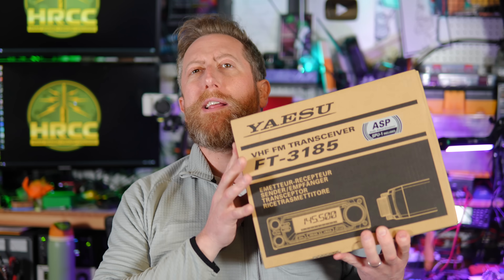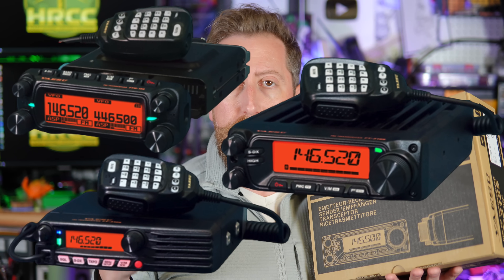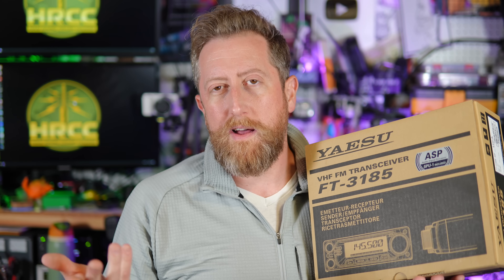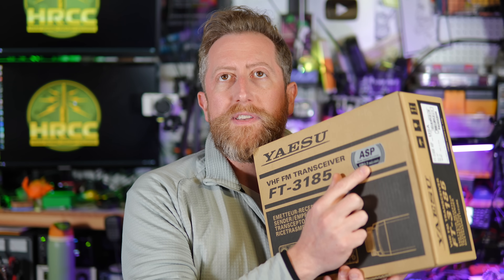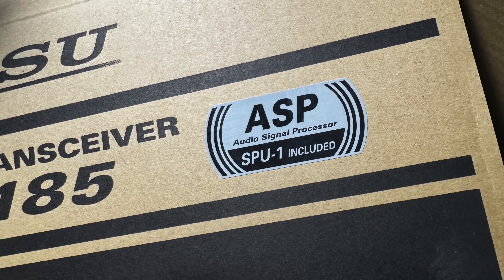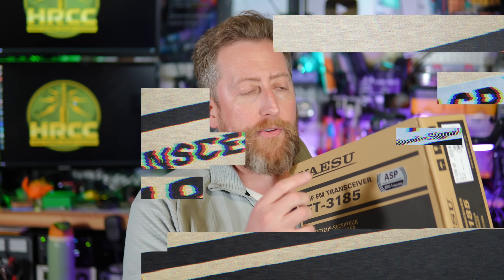During my ARRL Teachers Institute livestream slash telethon, I gave away a radio — this Yaesu FT-3185. This is one of three radios new to the Yaesu lineup of mobile radios, all with decent price points. This one sits right in the middle, being a VHF-only radio, but its upside is it's 85 watts. It features the ASP — Audio Signal Processor — SPU-1 included, one of the best audio processors you can get in any mobile radio. It's so good we might see it in HF radios in the future — that's me speculating.